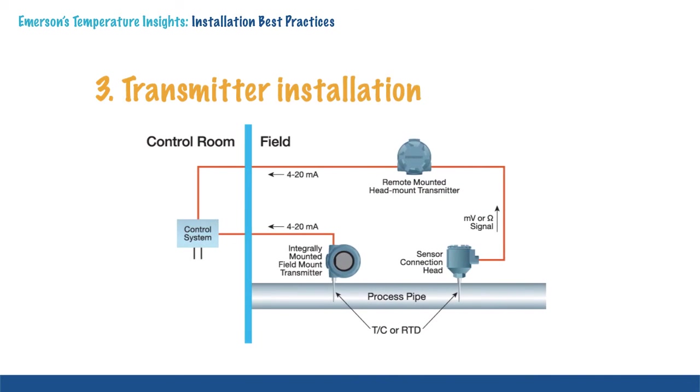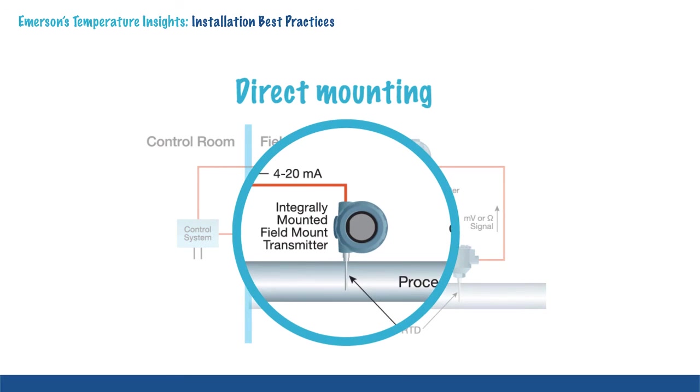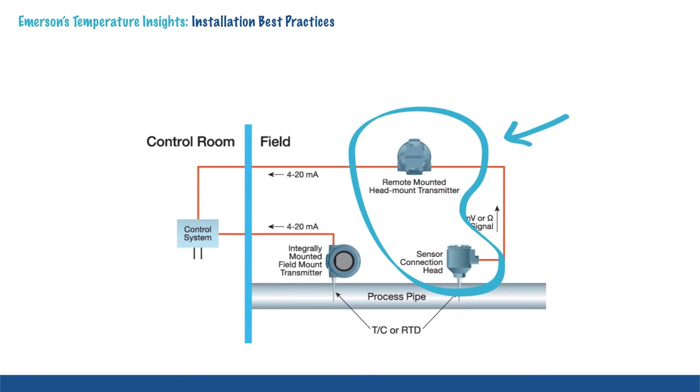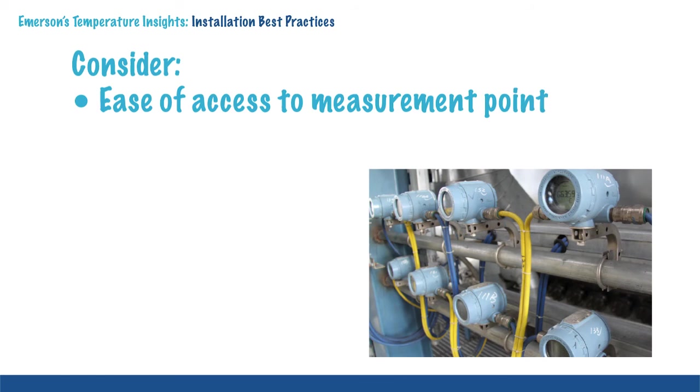Transmitter installation is another key consideration in temperature installations. The preferred installation is one that is integrally mounted to the sensor and thermowell, commonly referred to as direct mounting. Direct mounting will improve noise immunity due to sensor leads being shorter and thus less exposed to environmental interference. Transmitters can also be mounted remotely but in close proximity to the sensor and thermowell assembly. When selecting the mounting location, consider ease of access to the measurement point, including the LCD display, and environmental issues such as vibration, corrosion, and ambient and process temperatures.